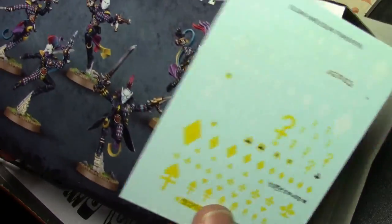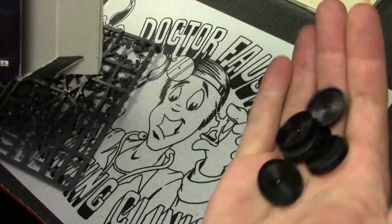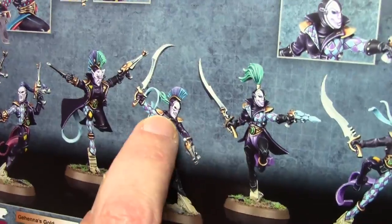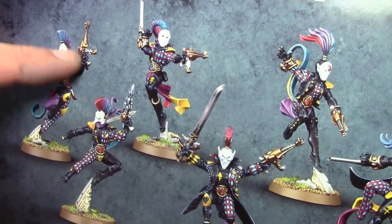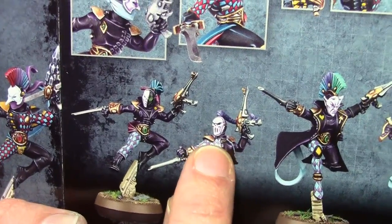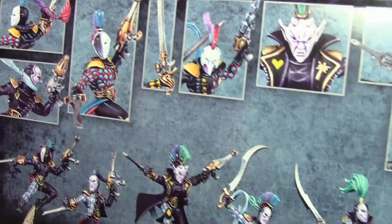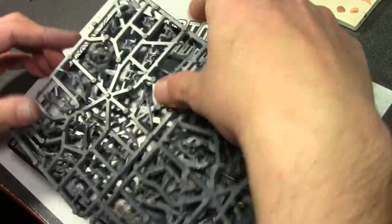Bases are just randomly thrown in there. You do get a set of decals, but only in two colors, so not a hugely impressive sheet. There's the main box. I really like the color scheme they used on the ones on the back — they used the alternate heads. The ones on the front all use the same plain base style, but on the back you've got the demon heads, the skull head, and a lot more variety. They look a lot better, and I really like the color scheme with blue, purple, a little bit of magenta, and a little bit of green. Very nice.